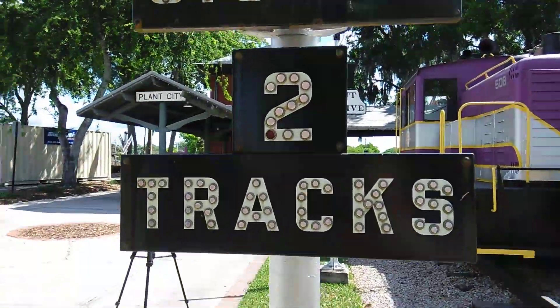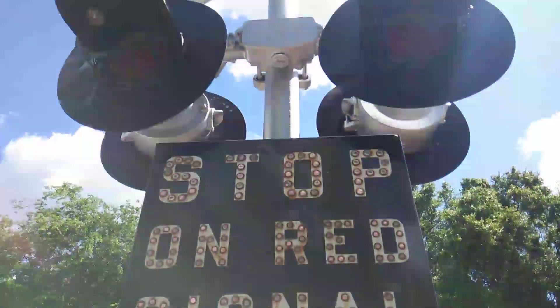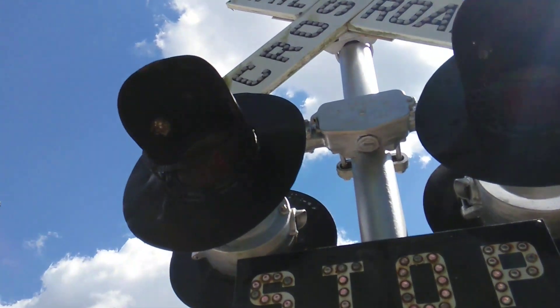Then you have a cat eye track sign, missing a cat eye. A stop on red signal, cat eye. USNS 8-inch lights with cages and wasp nest. USNS bracket.